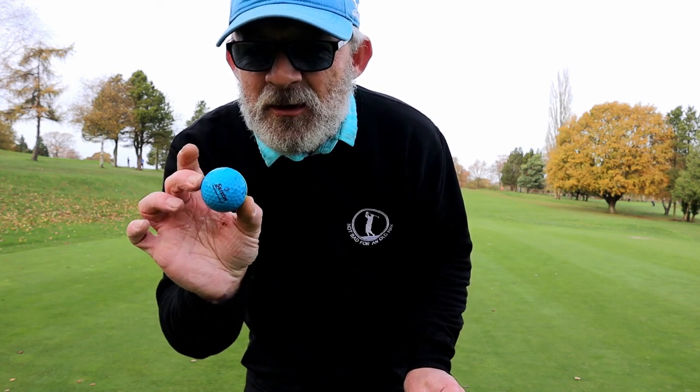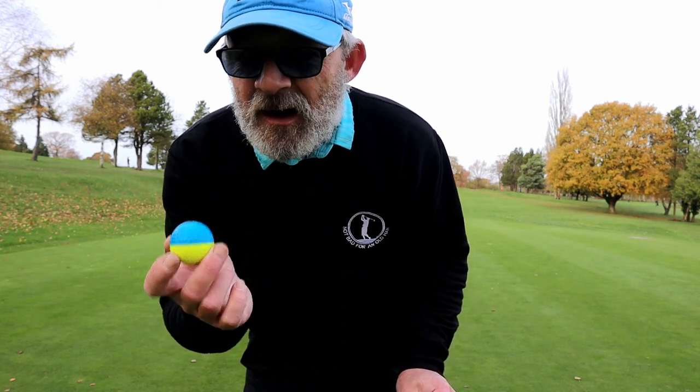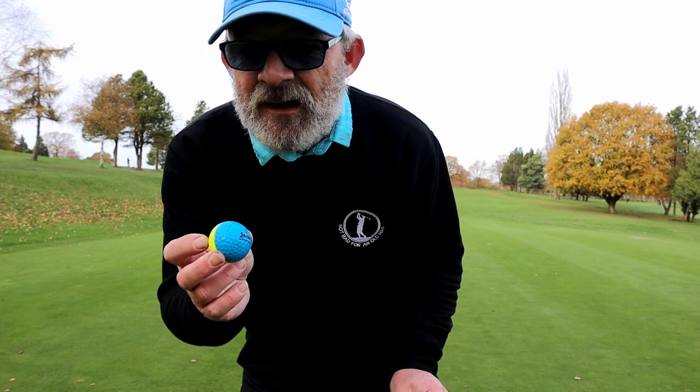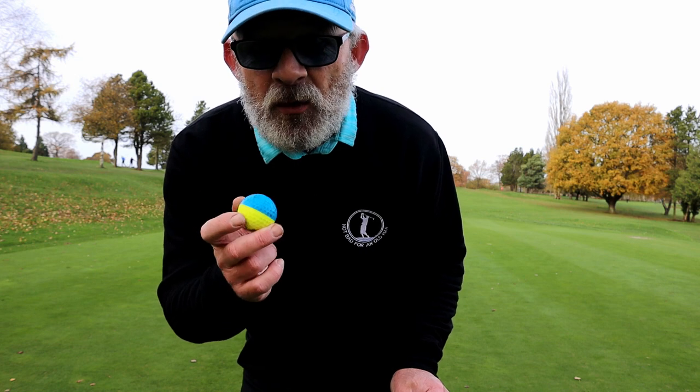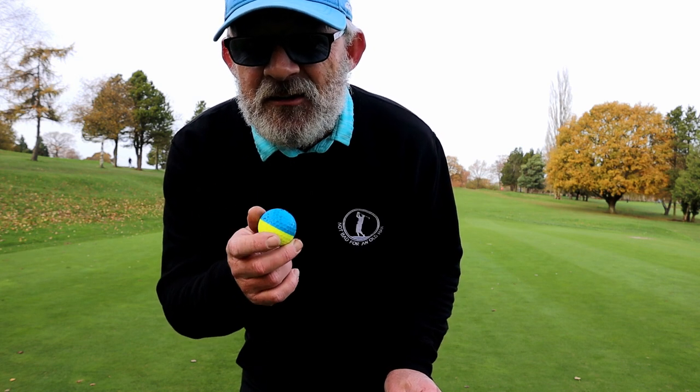When it's in the rough blue side up, it's an absolute bugger to find. It's a shame because this is a waste of a good Q-Star Tour ball — a ball I like to play. This is junk.